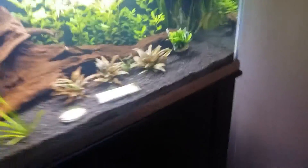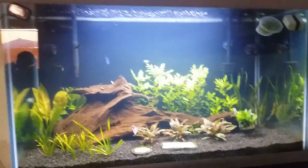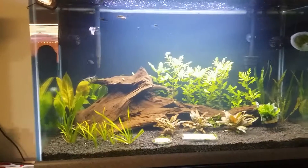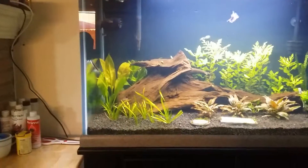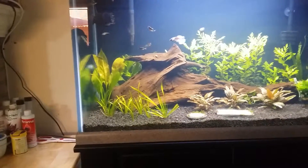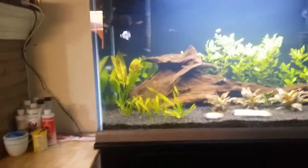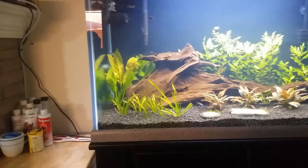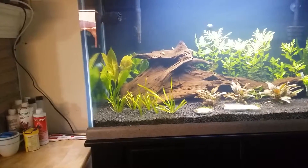It's got probably about 10 zebra danios in it. I got one Chinese algae eater — forgot his name — he did great because I started getting some black hair algae and he just gobbled it all up. And then I got my betta fish. I love bettas — I don't care what anybody says, they're the coolest fish in the world.